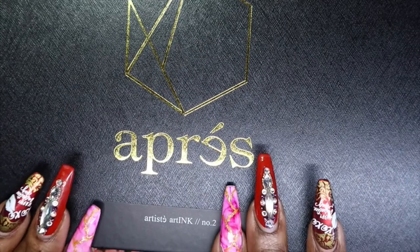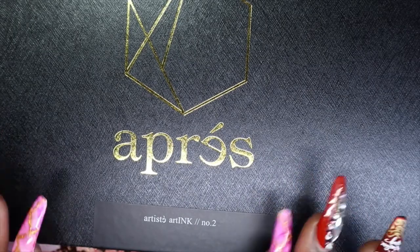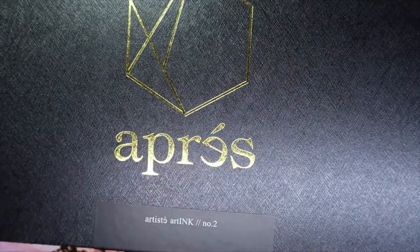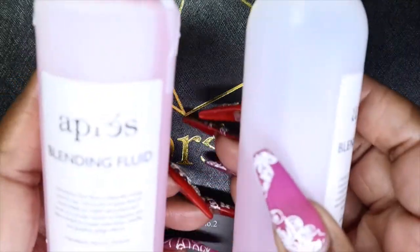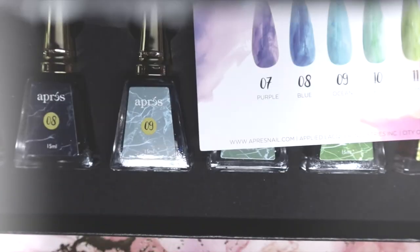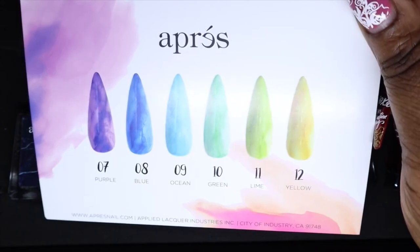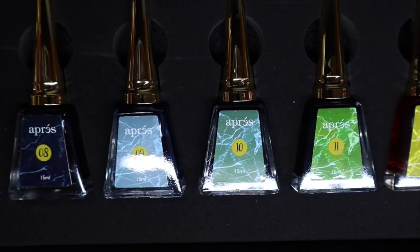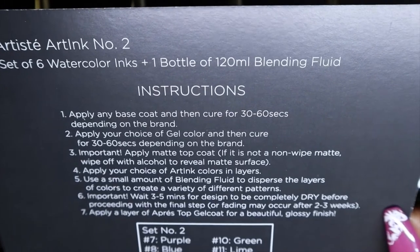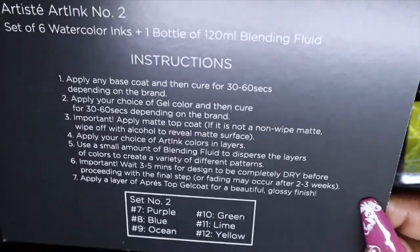Last but not least, I picked up Art Inks collection number two — I want all of them, every single one. Everyone's gonna get tired of seeing marble on my nails but I don't care. I also got another blending fluid, which is great — it seems like every time you order a collection you get a blending fluid, so I still have some from my first kit but I'll keep these. In this collection I got purple, blue, ocean, green, lime, and yellow. I'm so excited to have six more and I can't wait to get collection three. On the back they give instructions, and this card is different from the one in collection one.